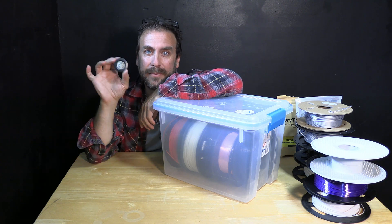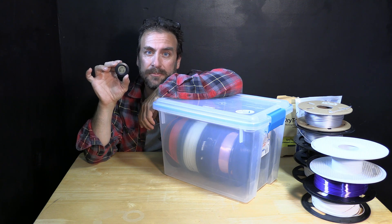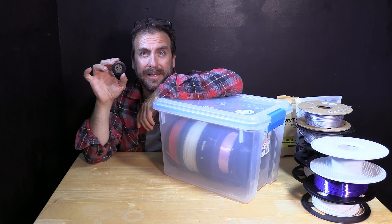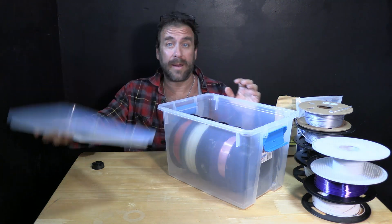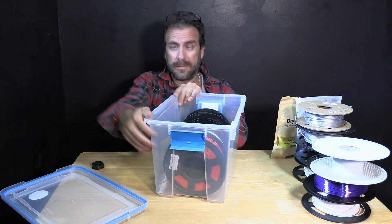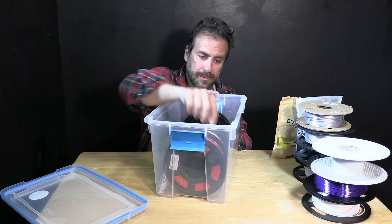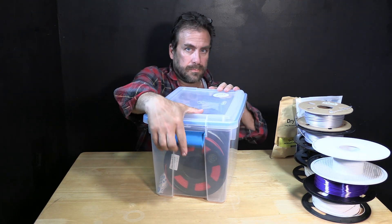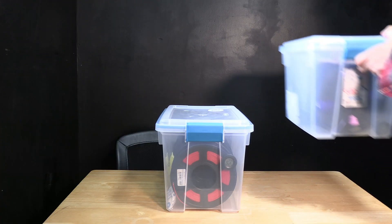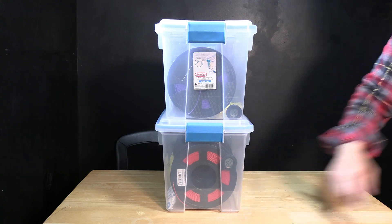That step involves adding a simple hygrometer. A hygrometer such as this costs only a few dollars and you can buy them on Amazon and other online stores, probably even stores local to you, for just a few dollars apiece. All I'm going to do is open up my box and slide one of these hygrometers between the tub and my filament. Now you can stack these up on your shelf and monitor the humidity inside your fancy new dry box.